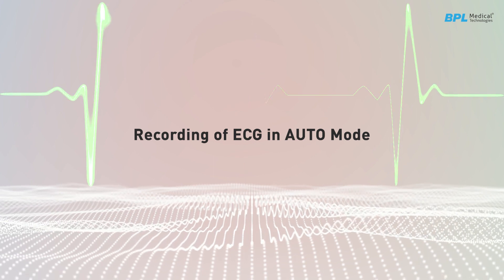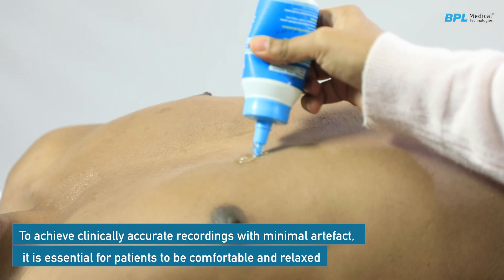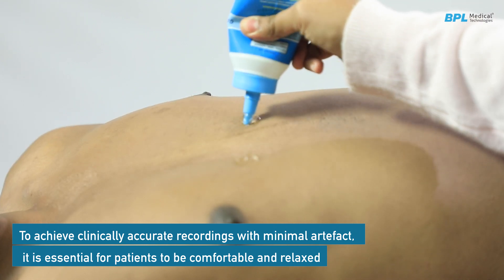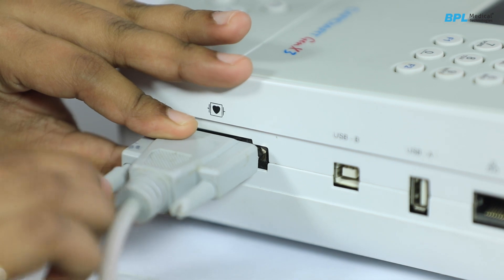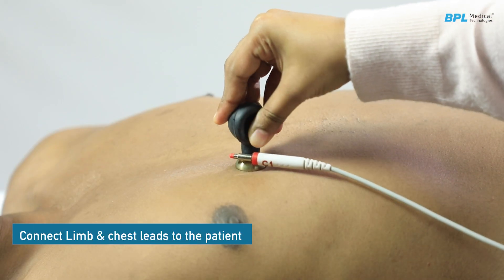To record ECG in auto mode and achieve clinically accurate recordings with minimal artifact, it is essential for patients to be comfortable and relaxed. Connect the patient cable to the connector on the right side of the electrocardiograph, then connect the limb and chest leads to the patient.